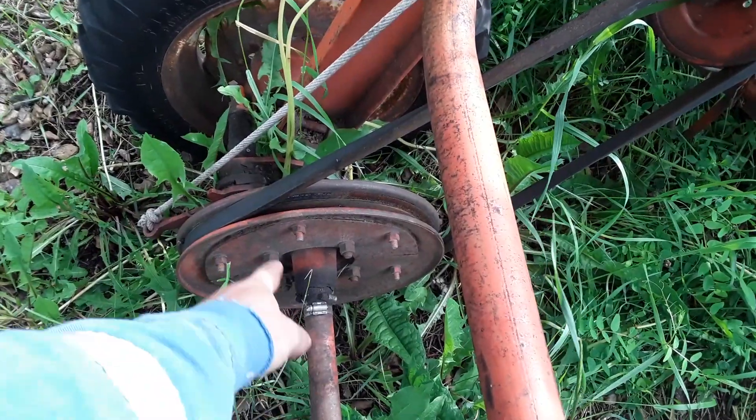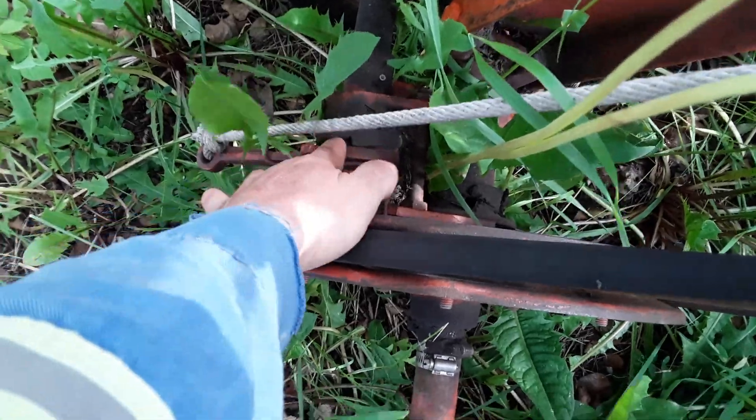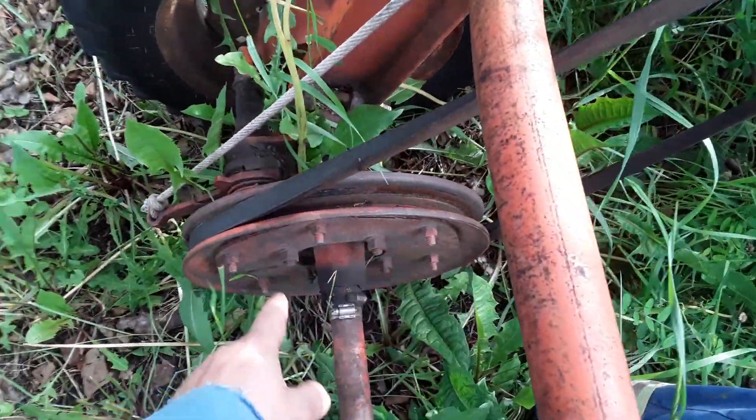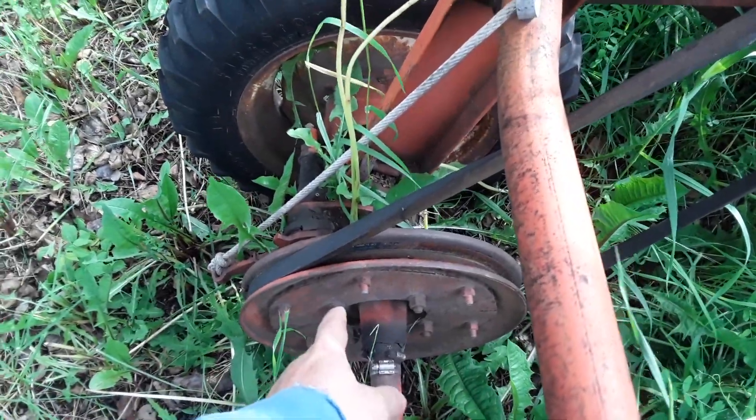I got a couple hose clamps because the clutch tends to come apart right down in here, and that belt stops spinning. So I just got a couple hose clamps keeping it in gear, basically.